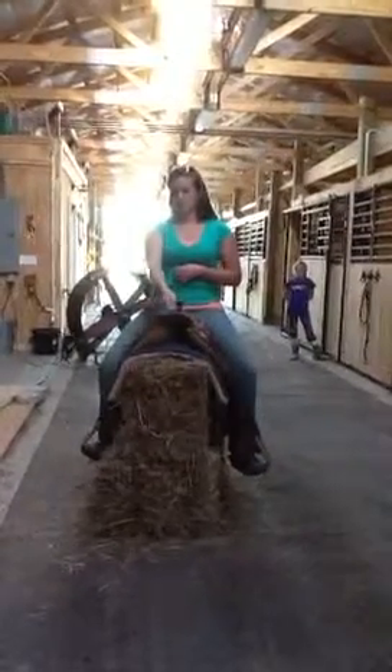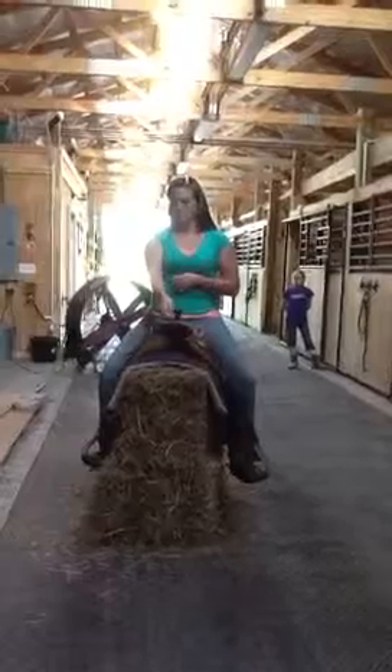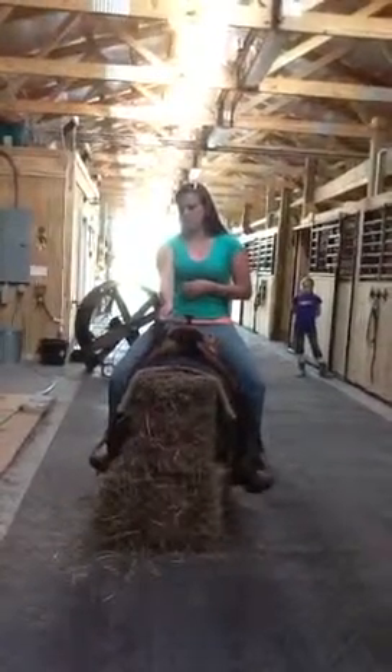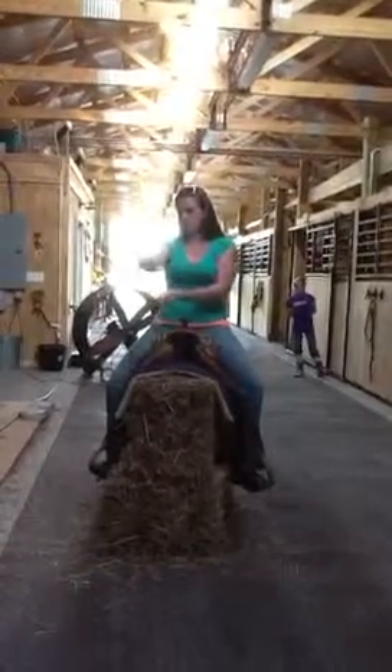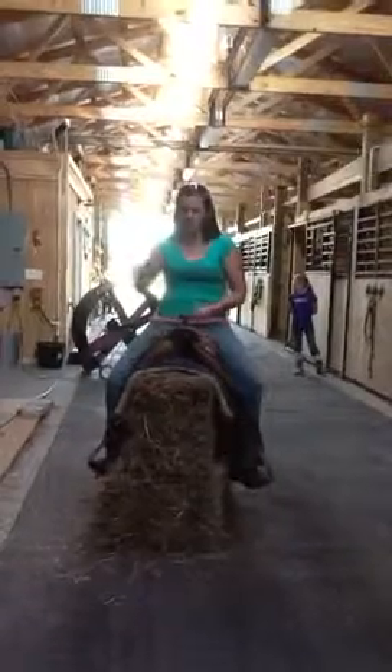Same thing for the other direction. If she's going to the right, have her shift her upper body to the right, take her hand over and use that outside leg and bump him over. Again, if his head comes up, she's just going to lift straight up with her hand, not back. He'll step out if she pulls back — just straight up. Drop his head down and continue to turn around.